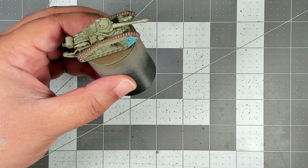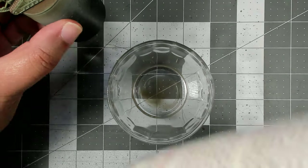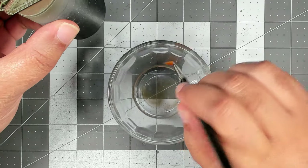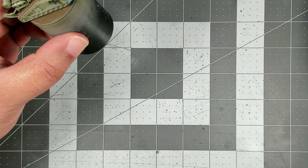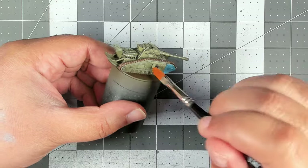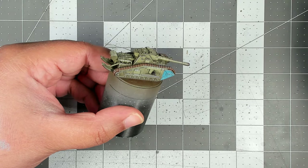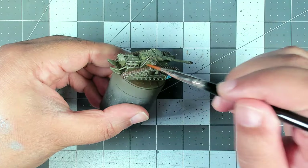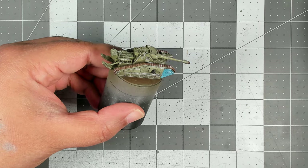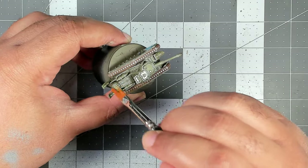Now we are ready for enamels. The very first thing we need to do is pre-wet the tank with mineral spirits — I've decanted a little bit here. We don't want the tank to be super wet, but we want to just slightly dampen the entire surface. This will help thin the wash while it's on the model so it doesn't overpower it, and it'll also help the wash flow better into all of the detail.